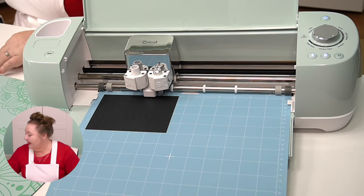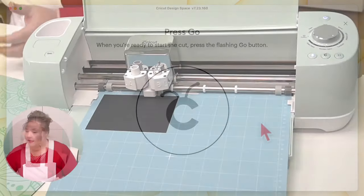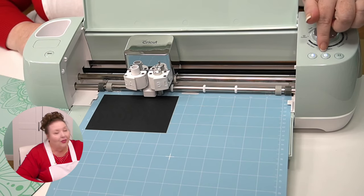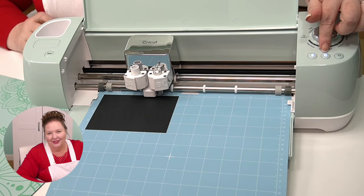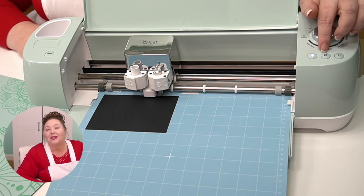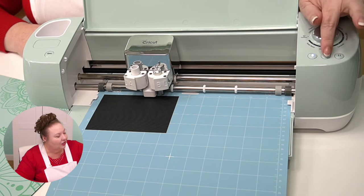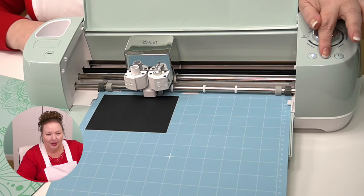I like to keep a hold of the bottom of my mat when I load my machine — just kind of pressing against it lightly to make sure it's not moving out of position. I'm going to go ahead and press the flashing button and it'll load in. And then Cricut Design Space says when you're ready to start the cut, press the flashing go button. You'll notice the load button is still lit but not flashing anymore — now the flashing button is this middle button, which has the Cricut logo on it. So when we're ready, we're going to press this button.